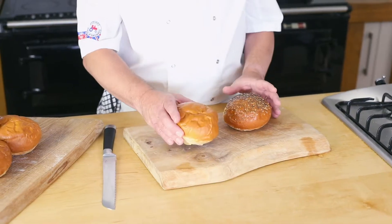Hi, I'd like to introduce two new burger buns that we're launching here at Speciality Breads: the Alabama and the Tennessee Grill House Burger Buns.